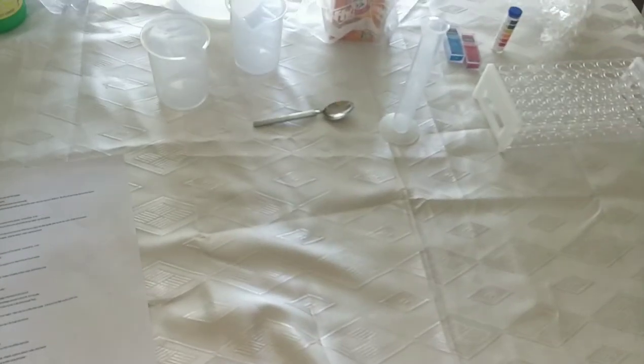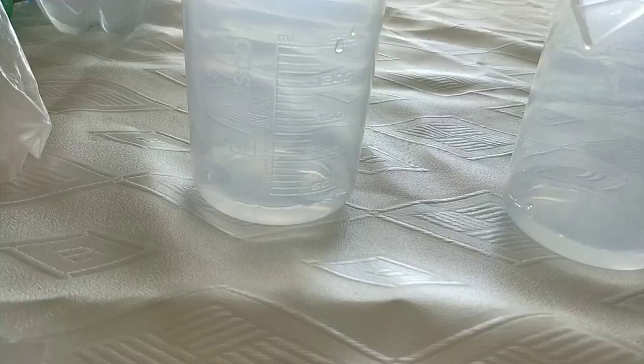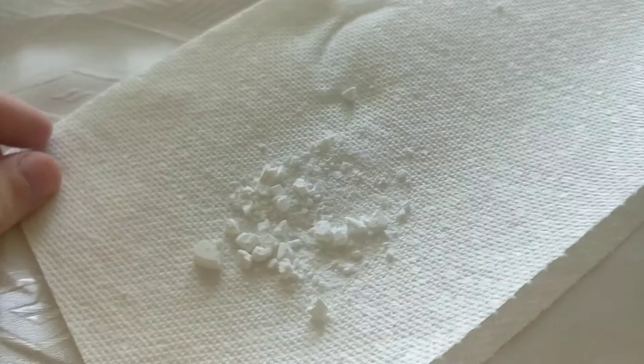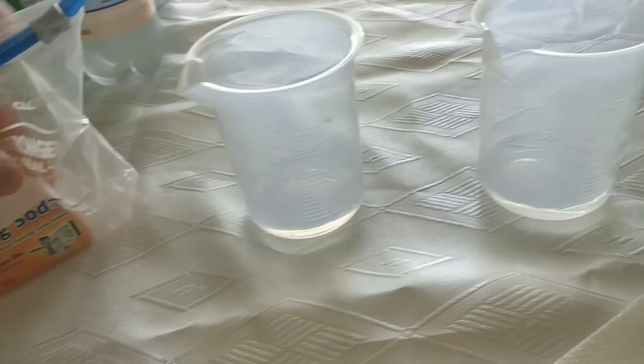We're performing the pH and indicators lab and we'll start by making the antacid and baking soda solutions. I've measured out 25 milliliters of deionized water using the graduated cylinder. I've crushed the antacid and I'll put that in one and I'll saturate the other with baking soda.